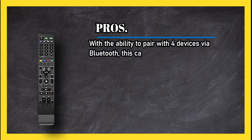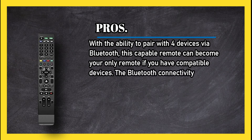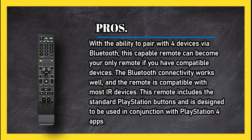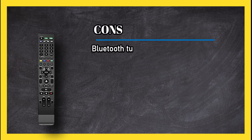At number one, the PDP Universal Media Remote for PS4. Pros: with the ability to pair with four devices via Bluetooth, this capable remote can become your only remote if you have compatible devices. The Bluetooth connectivity works well and the remote is compatible with most IR devices. It includes the standard PlayStation buttons and is designed to be used in conjunction with PlayStation 4 apps.